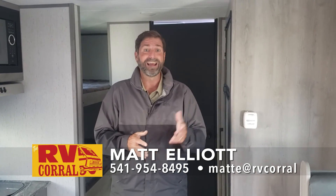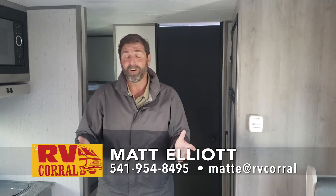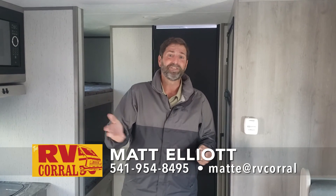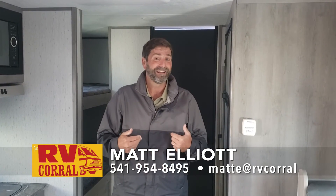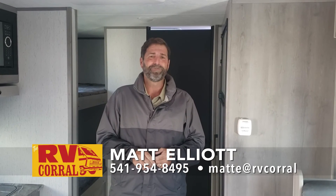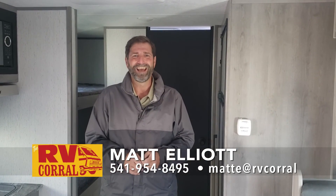So that's a quick look at the Kodiak Cub 196BH. I hope you enjoyed the video — I enjoyed doing it. I'd love to talk to you about it. If you have any questions, you can reach me directly. My name is Matt Elliott. You can call me at 541-954-8495. Thanks a lot. Have a great day.